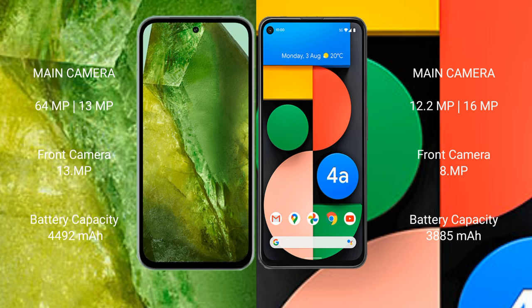Google Pixel 8a rear setup: dual camera 64MP plus 13MP, front camera 13MP. Google Pixel 4a rear setup: dual camera 12.2MP plus 16MP, front camera 8MP.